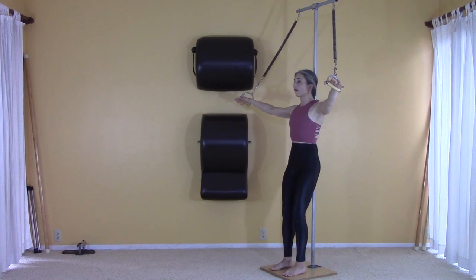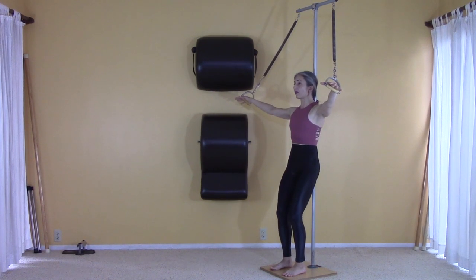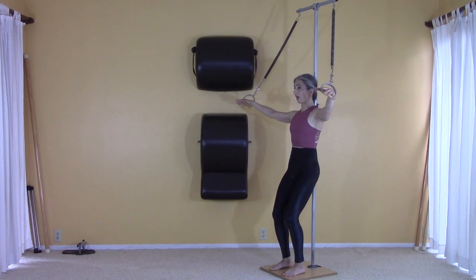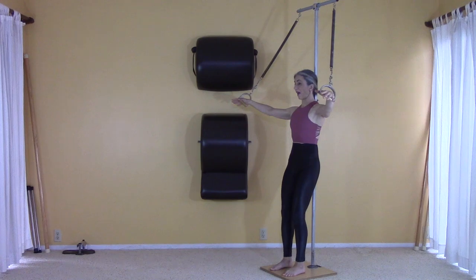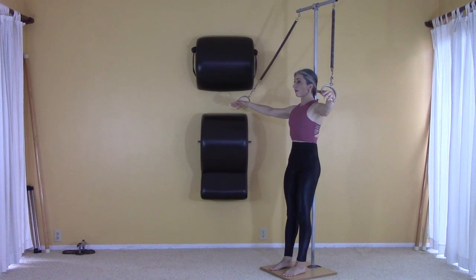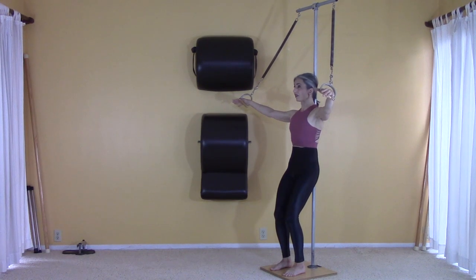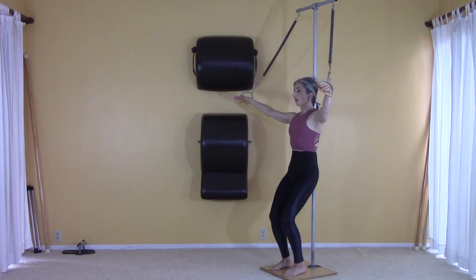I'm going to do a little footwork: pressing into the floor and sliding down the pole, then pressing the floor away and plastering my back into the pole. I'm even going to try to bend my knees and push on the floor to get a little lift in my spine.